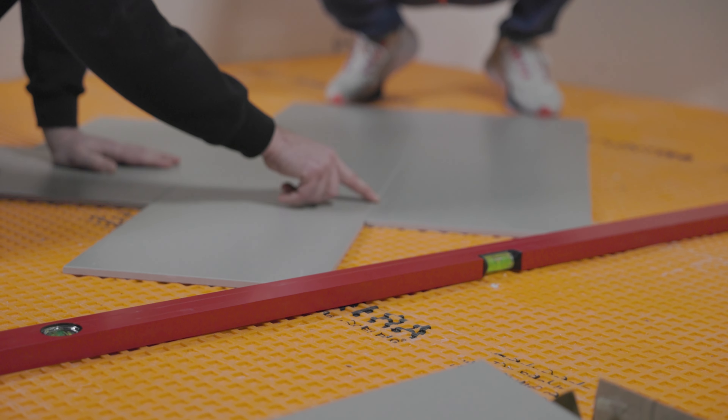Now that we have the center mark of our floor laid out, we've marked it on the wall, put a check on the floor, shot the laser through it, and lined up the center of our herringbone pattern that we already had marked out. Fairly straightforward install — it's just a matter of starting to put it together.